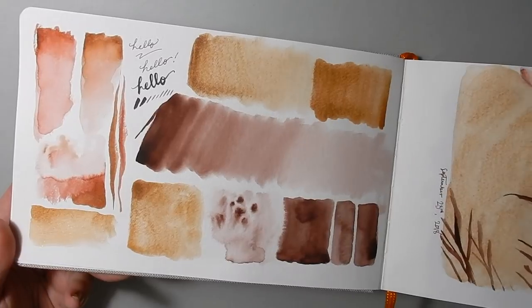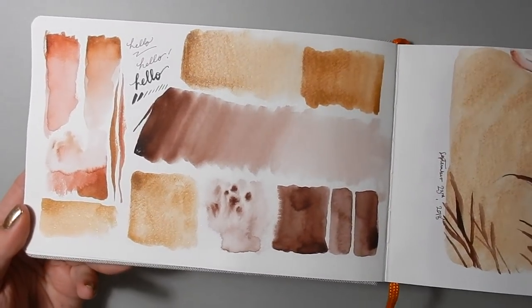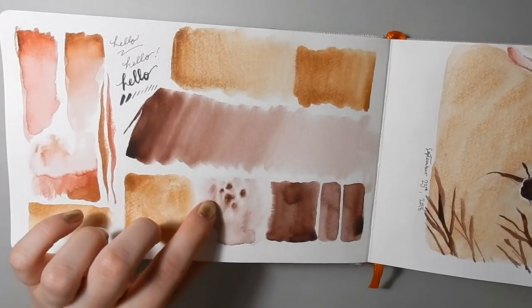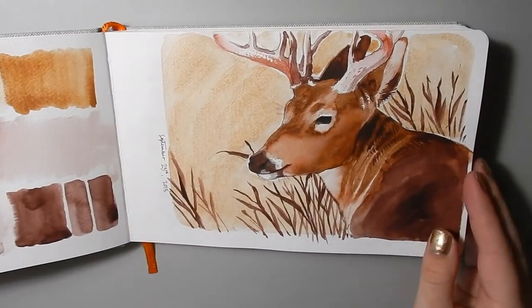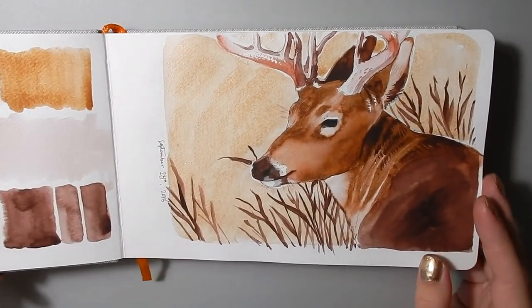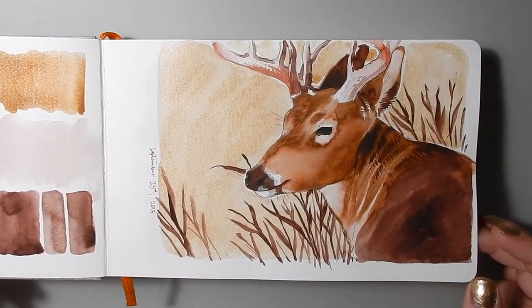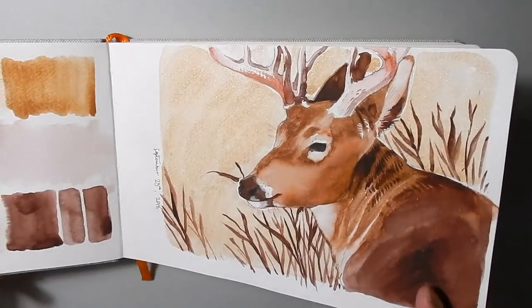A lot of this sketchbook is going to be just me trying materials out, trying out different things, seeing what working wet-in-wet is like. It's really nice just to play around sometimes, so a lot of the stuff in this sketchbook is nowhere near a finished piece.